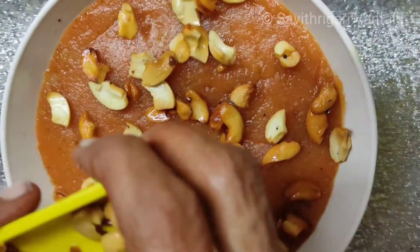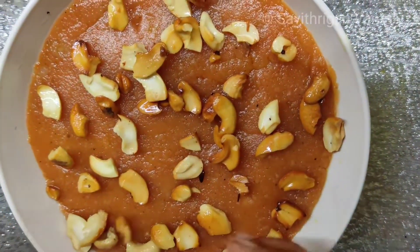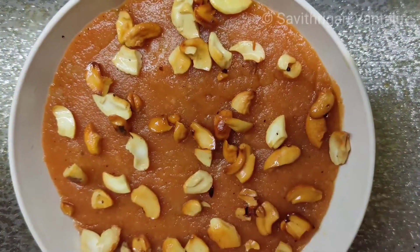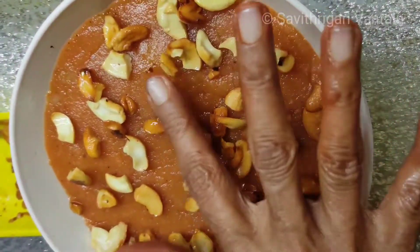I am going to decorate it and make it a little bit soft.